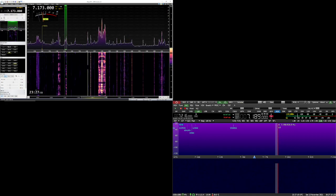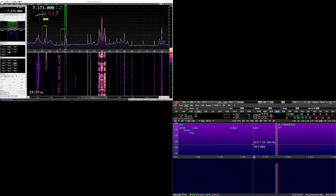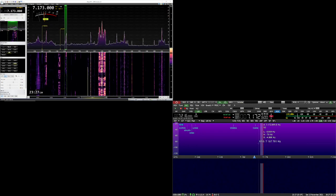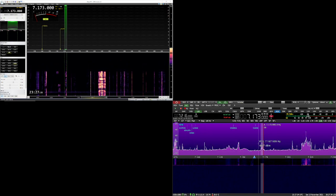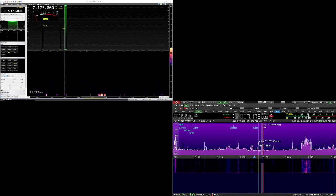So here we go — and then we're going to switch to the Sun. Let me get the Sun on the same frequency, 7173. Okay, we are going to switch now. 3, 2, 1.